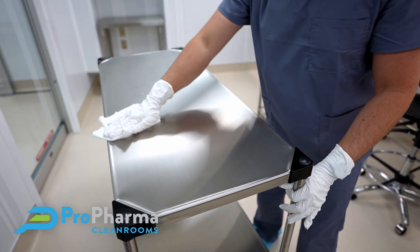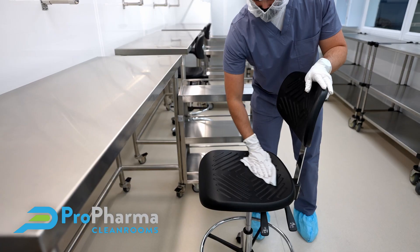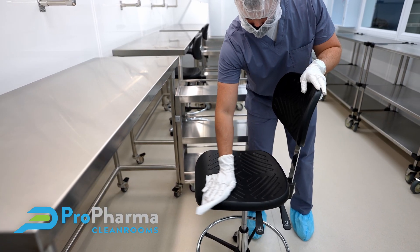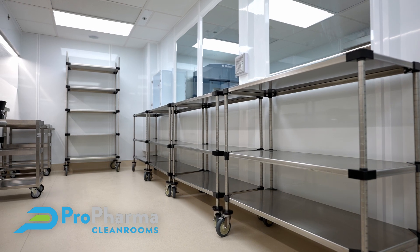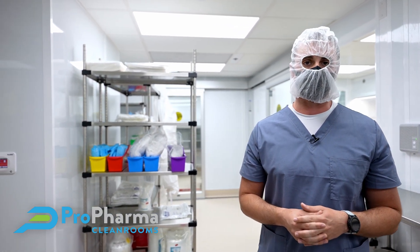Most pharmacy team members don't initially understand the level of detail it takes when selecting and ultimately placing furnishings and equipment when designing and building a cleanroom environment. My name is Alan Nedley, I'm the Vice President of Marketing and Development for Pro Pharma Cleanrooms, and we're going to talk about furnishings and equipment today.